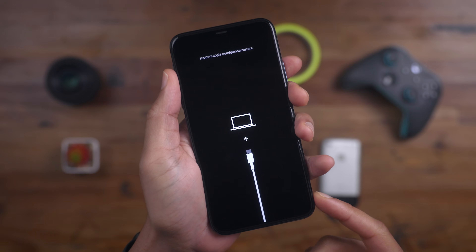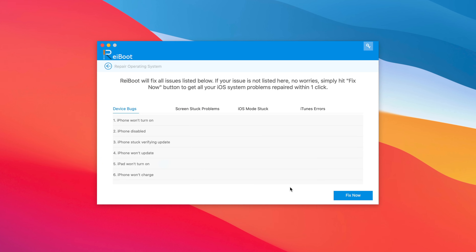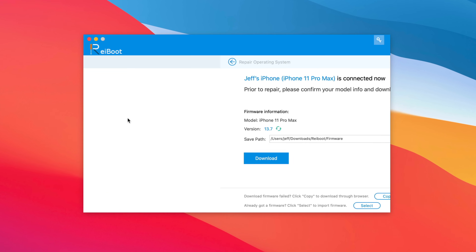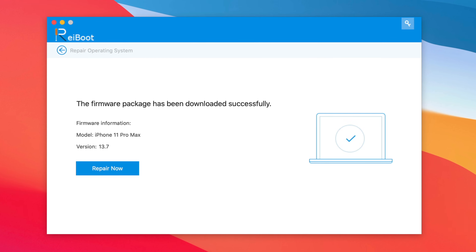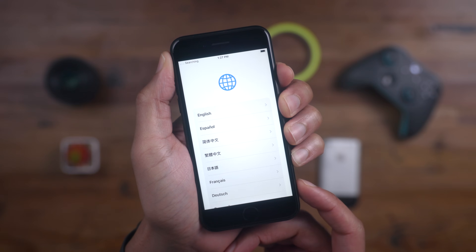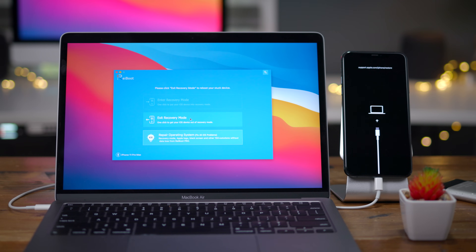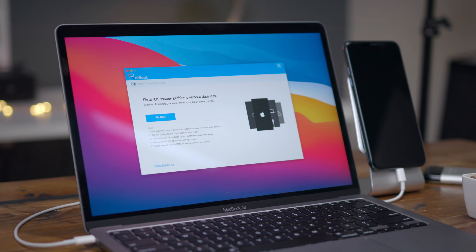That feature by itself seems cool enough, but with Reboot, you gain access to a whole bunch of other repair features as well. Tenorshares says it can fix 150 plus iOS, iPadOS, and tvOS issues. It can help you recover iOS to normal without data loss, and it can even help you downgrade from an iOS beta. Click the link in the description for more details, and special thanks to Tenorshares for sponsoring 9to5Mac.